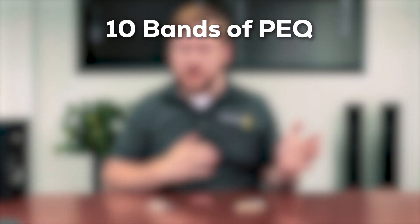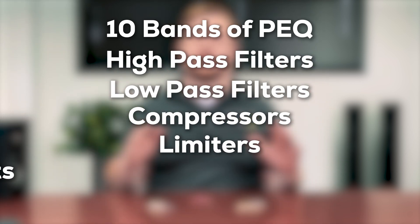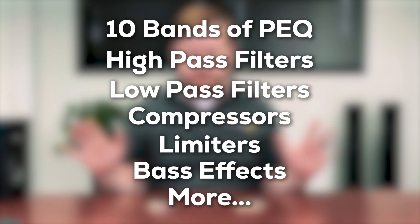Adjust 10 bands of PEQ, high-pass filters, low-pass filters, compressors, limiters, bass effects, and more. Save your presets directly to the boards for a personalized sound experience.